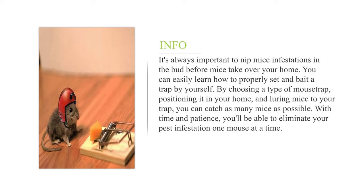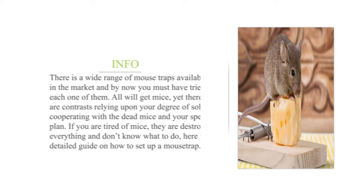It's always important to nip mice infestations in the bud before mice take over your home. You can easily learn how to properly set and bait a trap by yourself. By choosing a type of mousetrap, positioning it in your home, and luring mice to your trap, you can catch as many mice as possible.